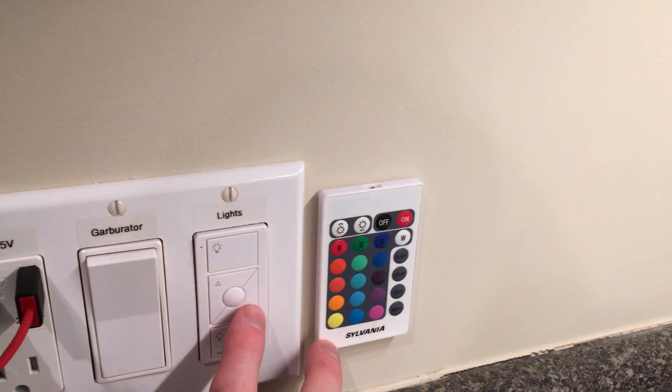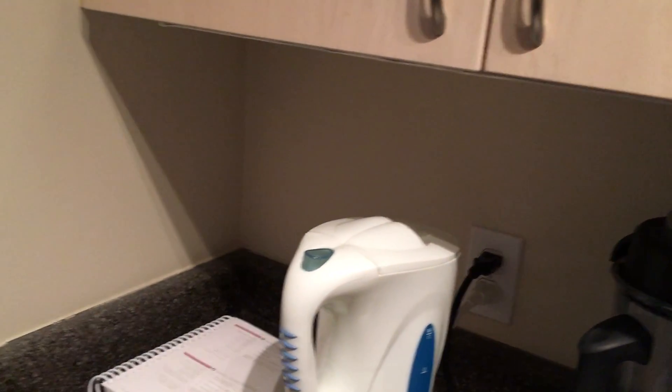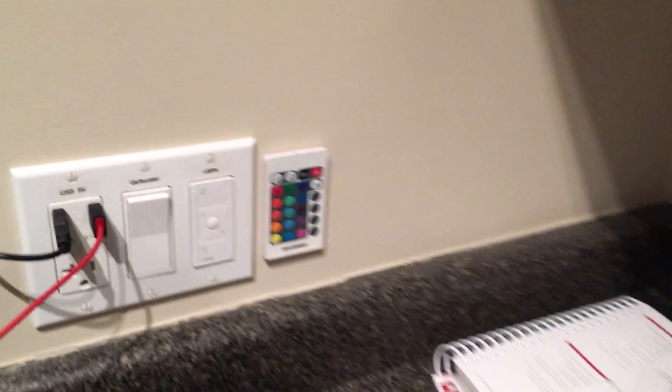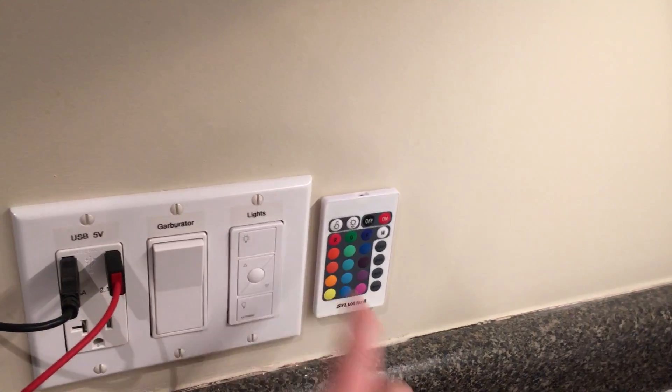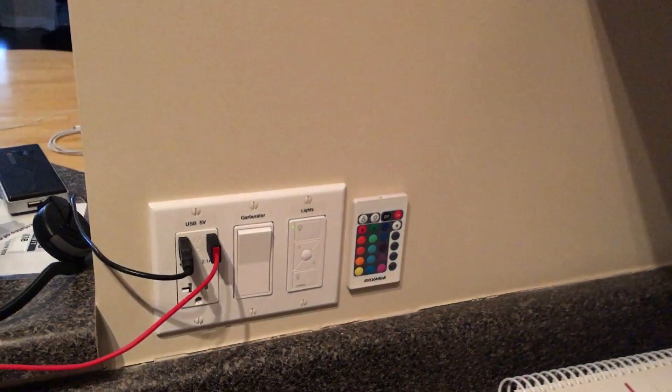So if I bump this, it actually sets a trigger — if the lights on top go to 97 or 98, it'll turn these lights off. If I turn these on full blast again, it triggers these to turn on. So I can actually turn the lights off by dimming it, and if I want I could turn the kitchen lights off here.